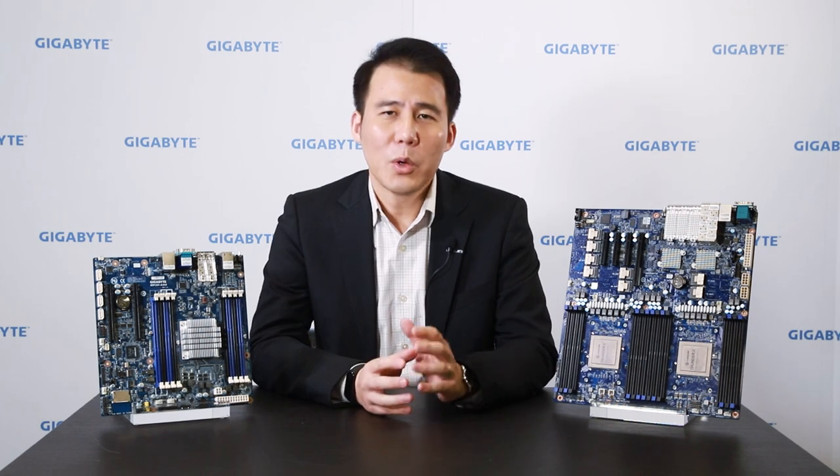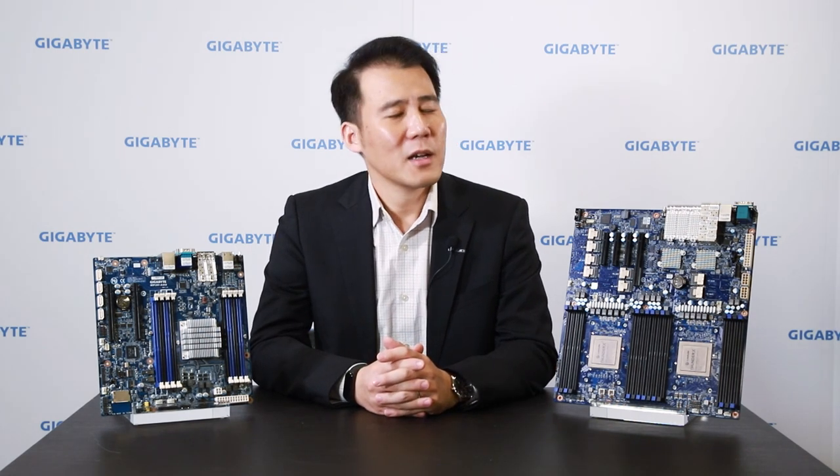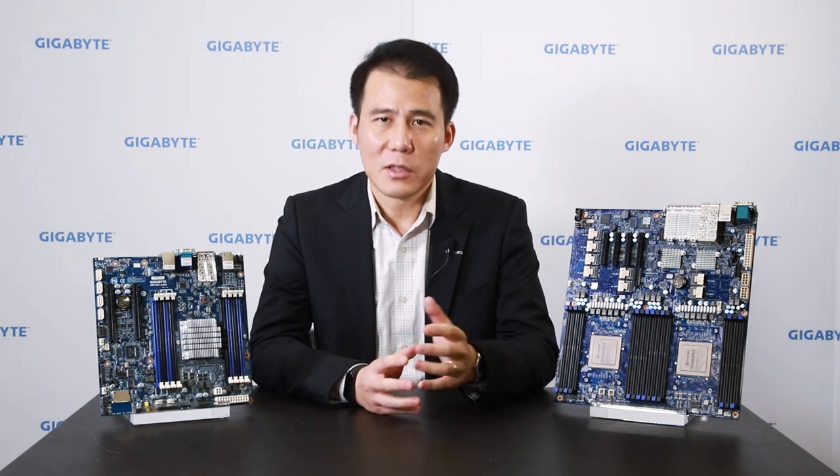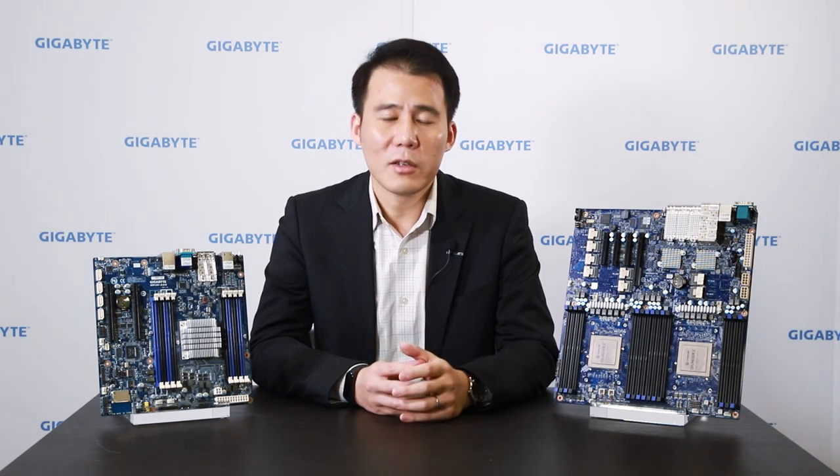At that time I was in charge of these two projects. It was really not an easy task to develop these new ARM solutions, because in the ARM market almost all ecosystems — OS drivers — are based on x86 Intel solutions. It's difficult to develop a new version specifically for ARM. So we needed to provide case-by-case support for customers to solve ecosystem problems, whether OS, drivers, or device issues.